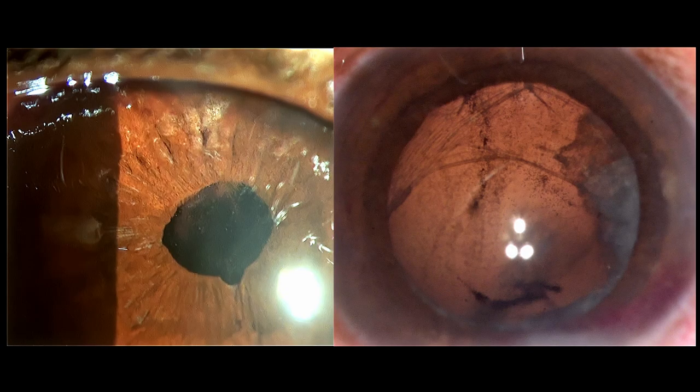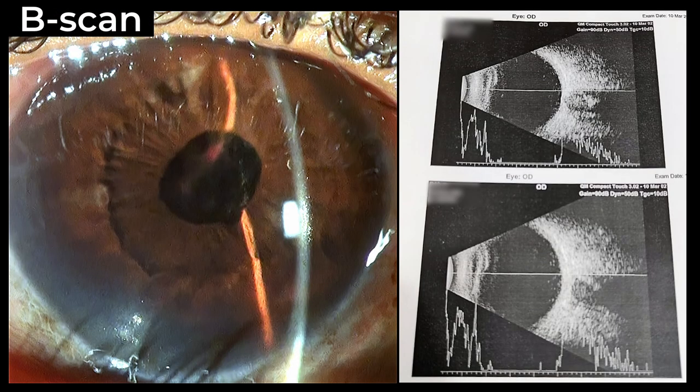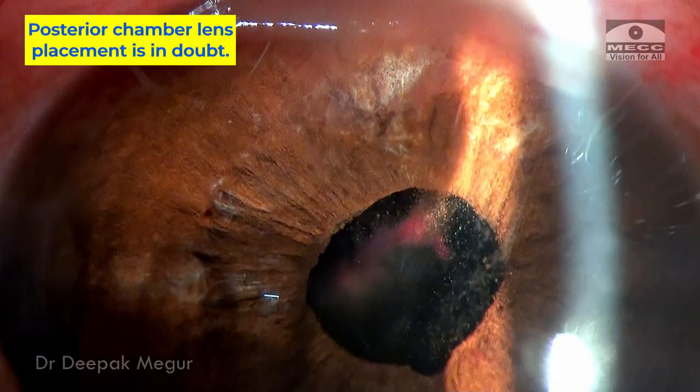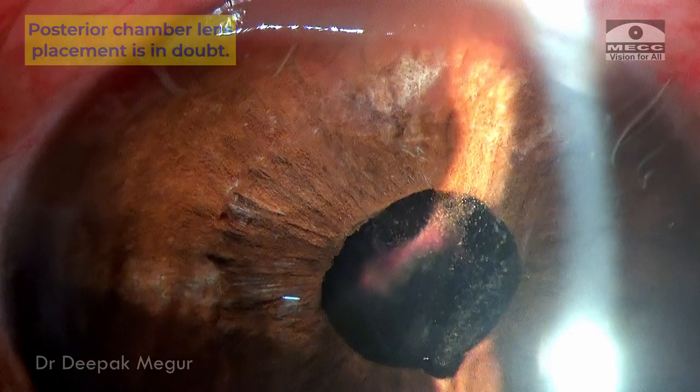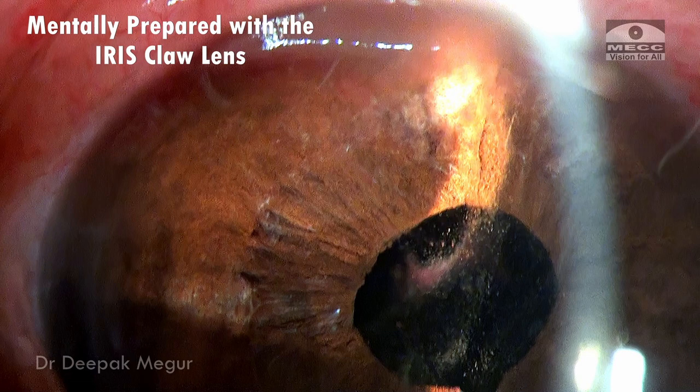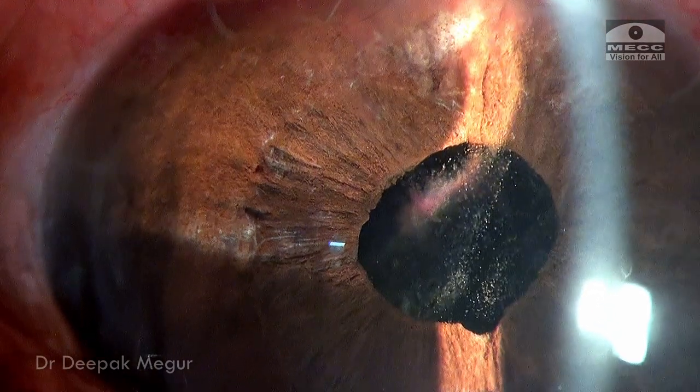On dilated examination, there was some evidence of posterior capsule, but it was not clear enough whether it would be sufficient to place a posterior chamber lens. Because the visibility is quite muddled, a B-scan was done and shows that the retina is attached and vitreous is clear. I have mentally prepared myself to implant an iris claw lens and if possible a posterior chamber lens if the support is adequate.